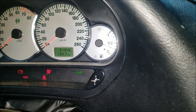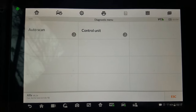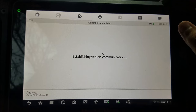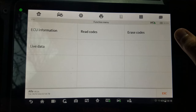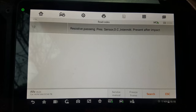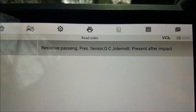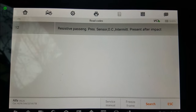Now let's hook up the car to a diagnostic tool and see what's going on exactly. I'm going to select this option right here and select the airbag module, then read out the codes. There is only one: resistive passenger pressure sensor intermittent present after impact. This is just one of the codes you might get in regard to the pressure plate; others may include short circuit and things like that.